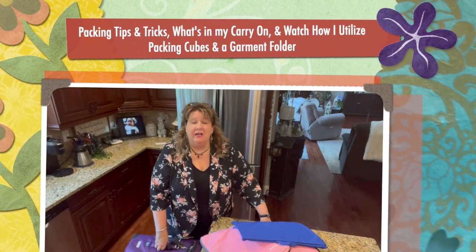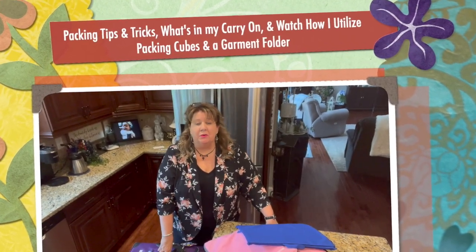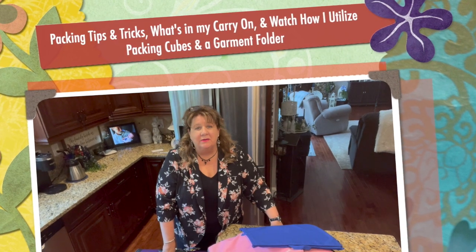Hi everyone, Arlen here. Welcome back to my Country Craft Corner. How in the world are you guys doing today? It is so good to see you again, and thank you so much for stopping back by to see what I'm up to.